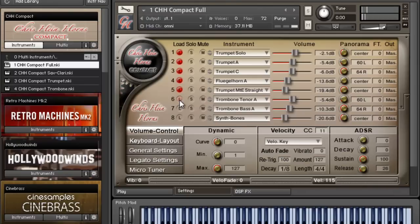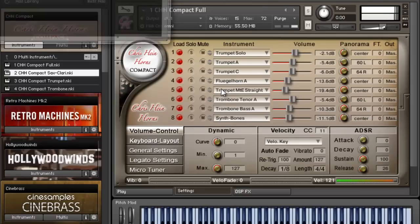I can load different layers — let's add this one here, add another trombone. We're not going to add the synth trombones. Let's see what that sounds like in the loop. That's the full one — let's check out the sax and clarinet section.